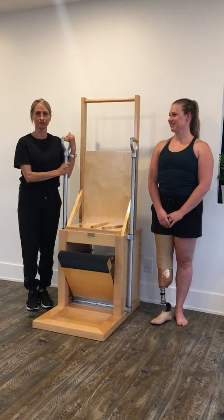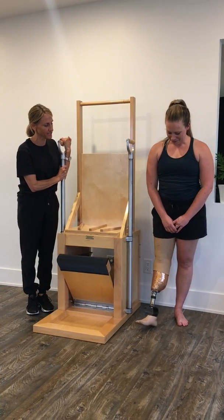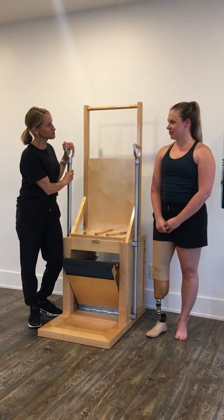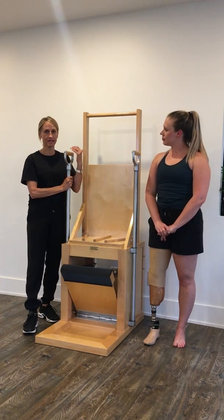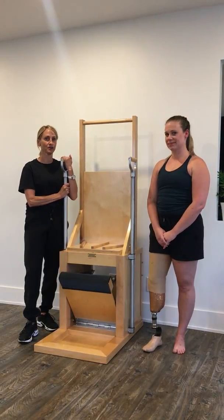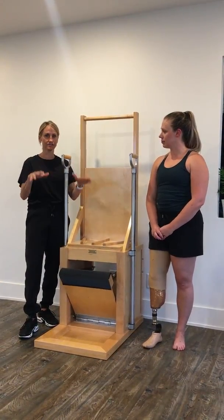I have my student Alicia here. As you can see, she has a below-the-knee amputation with a prosthetic. When she came to me — she's been training with me for six months — I just had to dig deep into my toolbox, know my stuff, and I went right to this high chair to get her balancing and working the glutes and lower body.